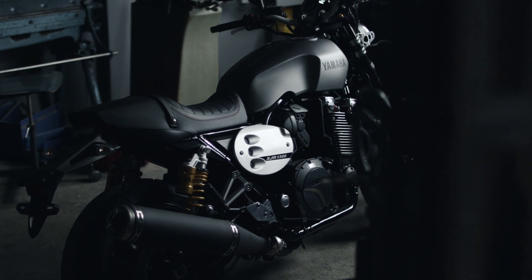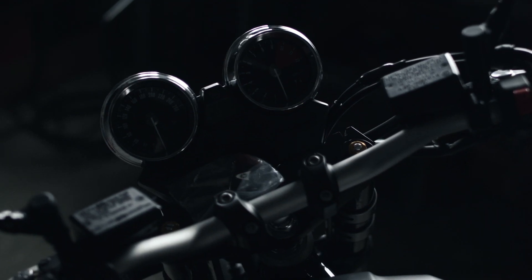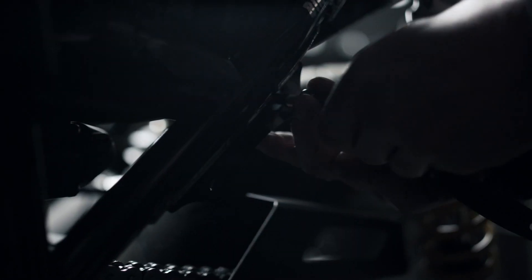The new XJR is very interesting for us because it makes the platform more accessible to work on compared to the other modern bikes.